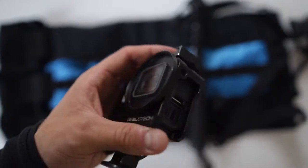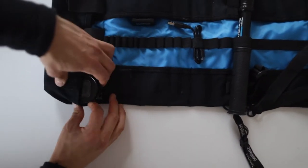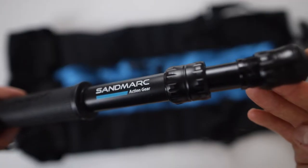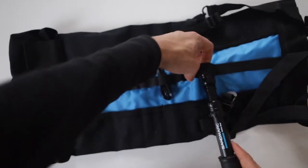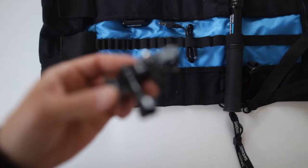I was able to store the dual battery charger by GoPro and the triple charger by Sandmarx, a couple of cables, mountings, and up to three selfie sticks. Try it out yourself — I'm pretty sure you'll get everything in.